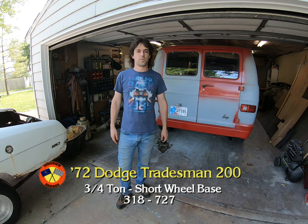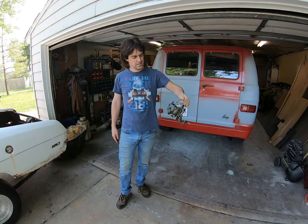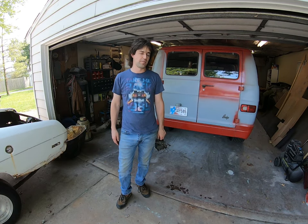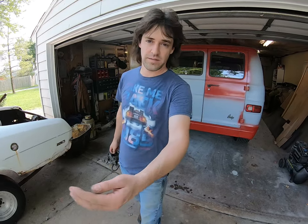But we seem to have a problem with the two-barrel carburetor, which is rebuilt. It seems to be leaking some fuel, and also a bit of a vacuum leak. So hopefully it's not like a burnt valve or anything. So while I was going to do a video about this, I think we're going to do a video about this guy.